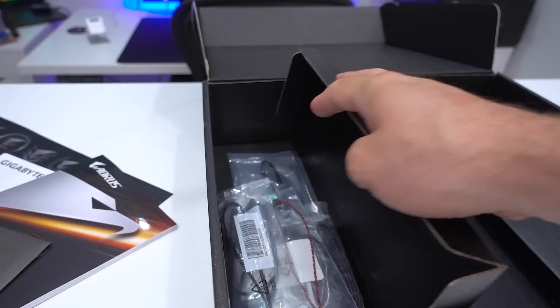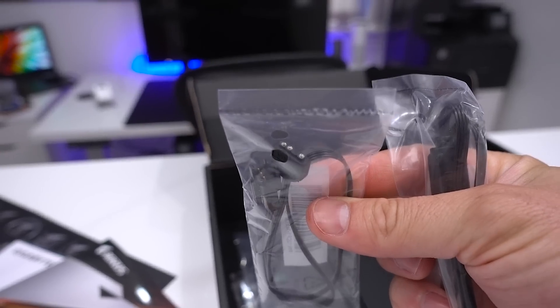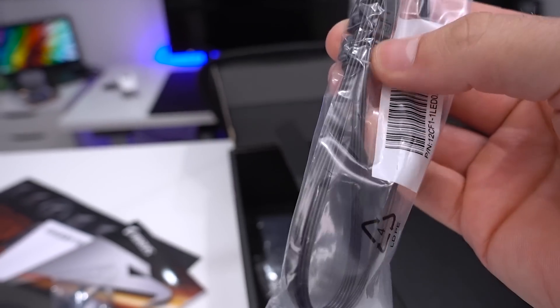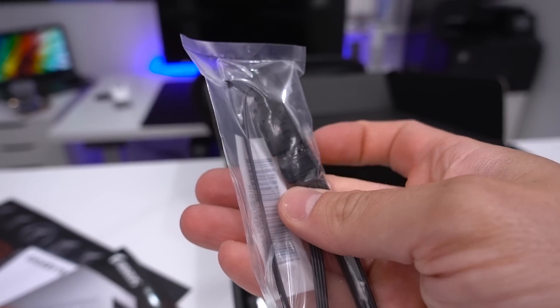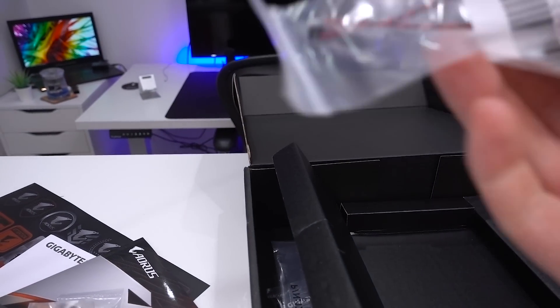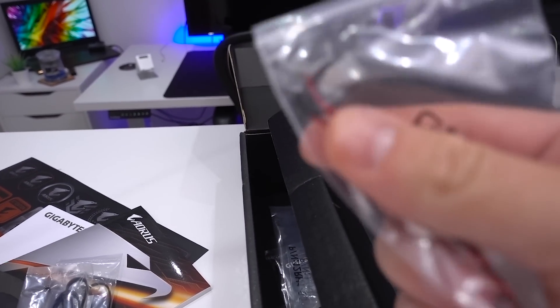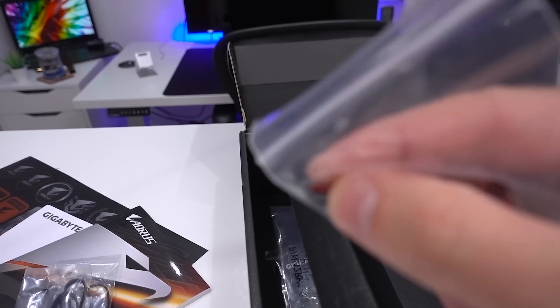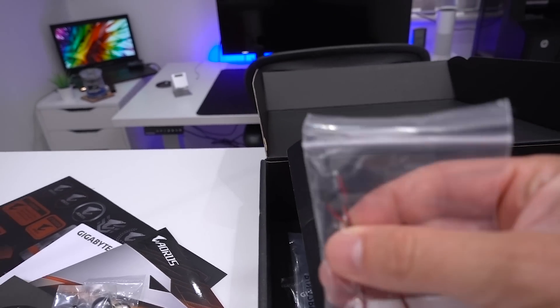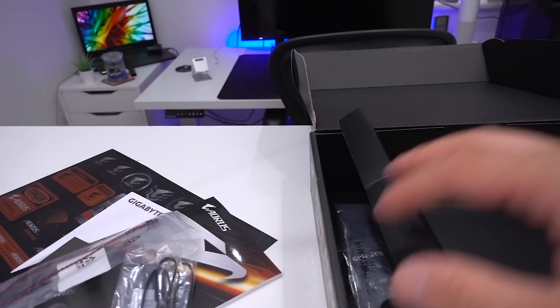Underneath we find all the good stuff. We have cables for the addressable RGB and another cable for the standard RGB — our four-pin. We also get what looks like a little microphone or speaker connector. I'm guessing this is related to the X570 chipset fan, which is something we can look at when we do our full review.